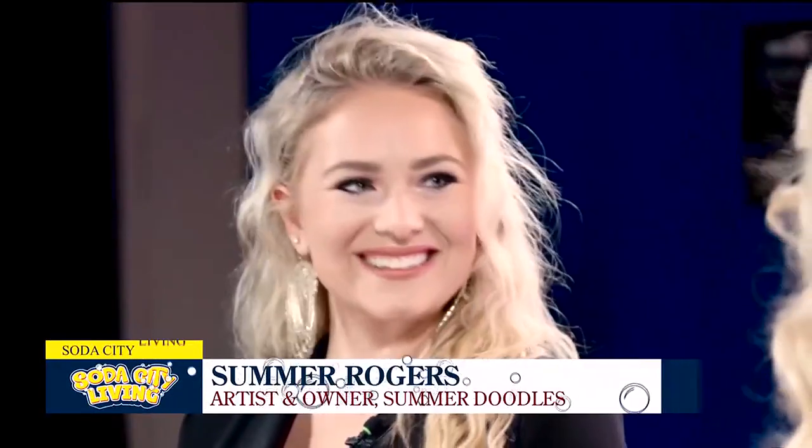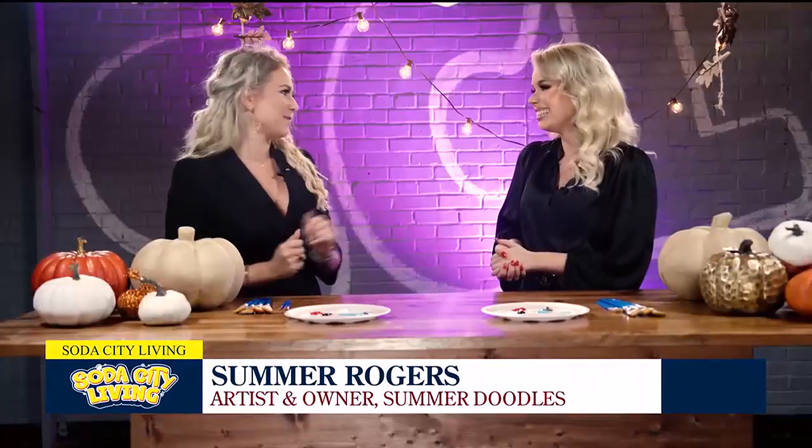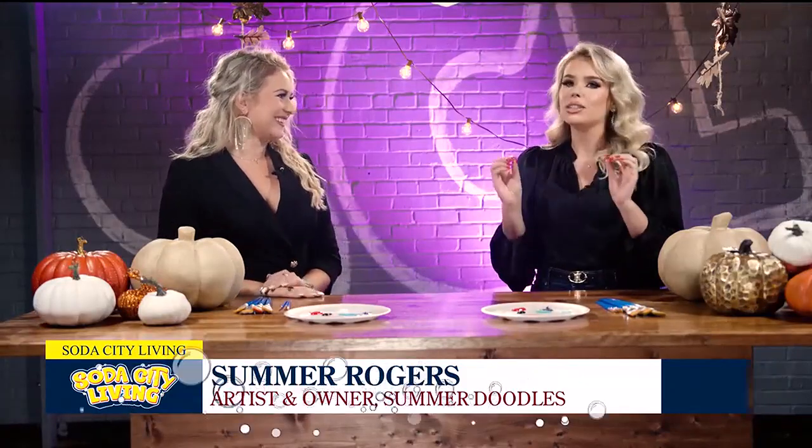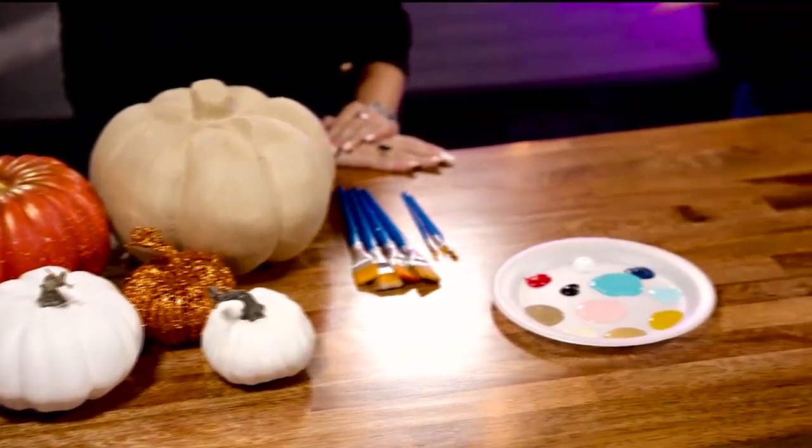Welcome into our Soda City Living studio. It looks a little different because we're ready for fall. Joining us again is Summer Rogers, artist and owner of Summer Doodle. I'm so excited to be back and so excited to paint these pumpkins with you today. Fall is just my favorite time of year and this is such a fun and easy craft that really anyone can do at home.